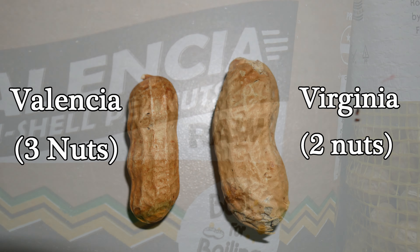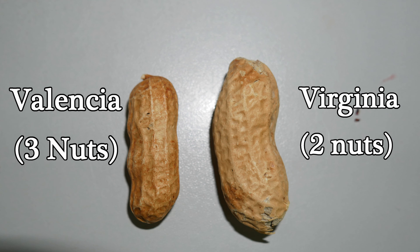Valencia peanuts are much smaller than the Virginia and they also are a little bit more sweet. Here on the left this Valencia peanut has three nuts in the shell, and on the right we have the Virginia which has two nuts in the shell.